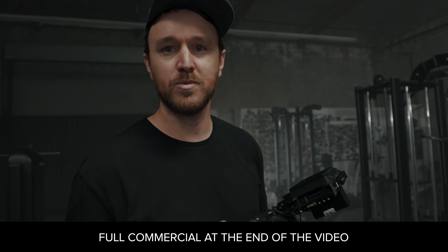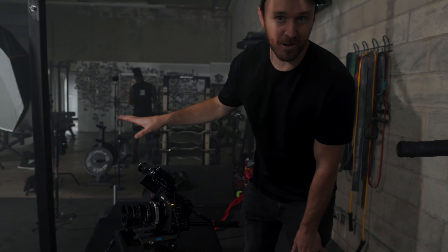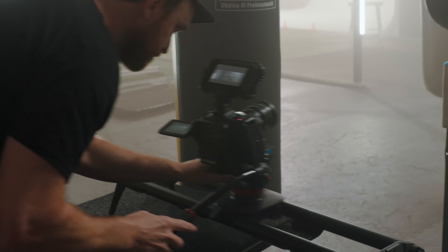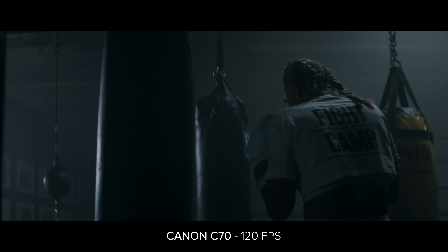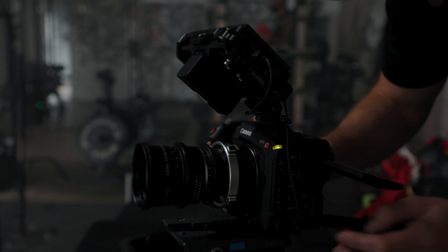It's my first time shooting anamorphic with this one, so we'll see how it goes. One thing about the C500 that I hate is the 120 frames per second — it crops into a Super 16. The C70 actually has better 120fps than the C500, which is one of the cool things about using this camera. It's a Super 35 sensor with a Metabones PL mount.